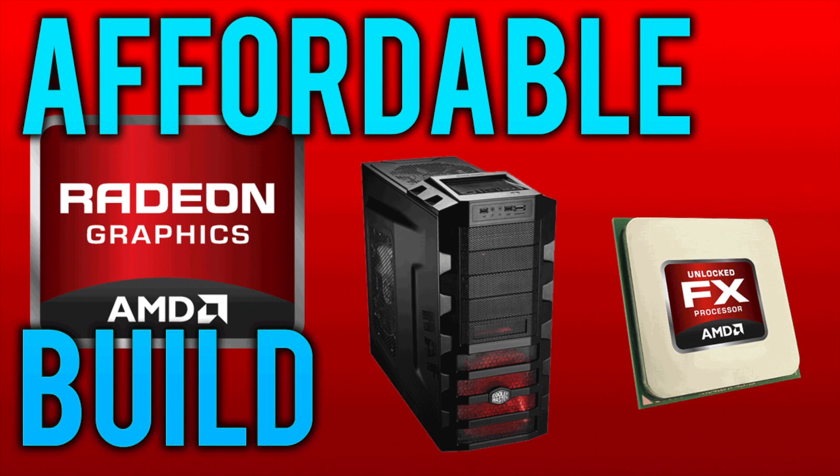What is up guys? It is Tony here and today we are doing a gaming computer build — the affordable AMD build. Last week we did the more expensive version of this build, but this week we are doing a more affordable one at $640. This is extremely cheap. Throw a monitor and a keyboard in there and you're under $800. So we're going to go ahead and get right into the build.